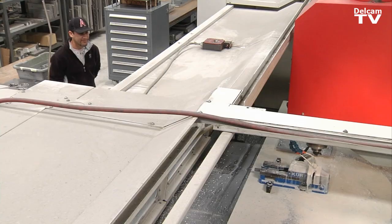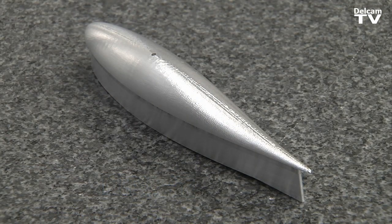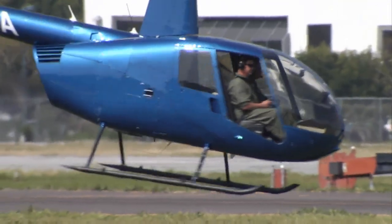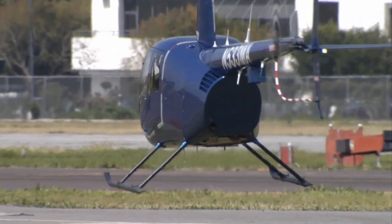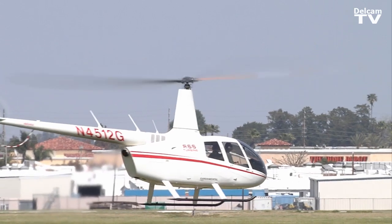We also use FeatureCam for production parts. FeatureCam is really easy to learn — I think I was off and making my parts within just a few days. I've also taught several other people through the company to use it. Every now and then I run into problems and I'm able to get on the phone and FeatureCam will help me out with any problem I might have.